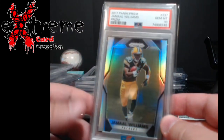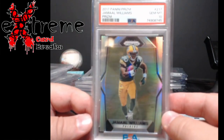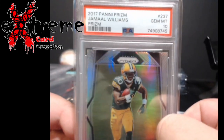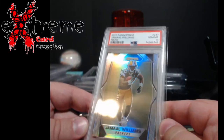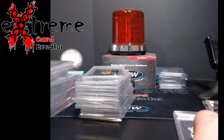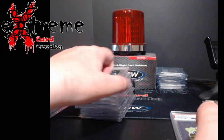Jamal Williams silver prism — 2017 was all silvers — came back at 10. I could not find anything on this because hardly any were graded; I'm thinking a lot of people tossed these in the trash back then. There's been a lot of stuff going to DC Sports, but until now it's been a good stretch of 10s hitting.